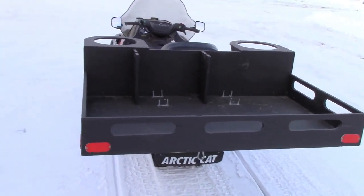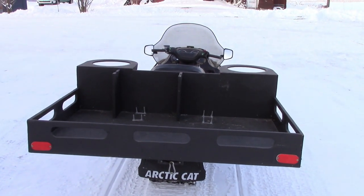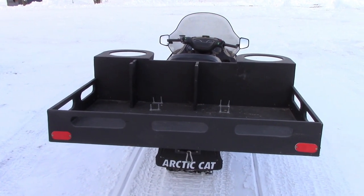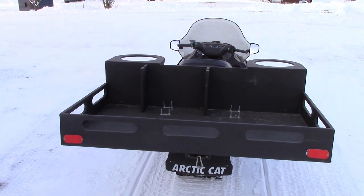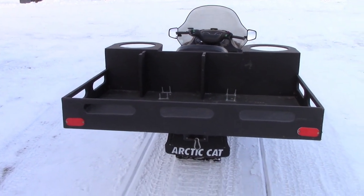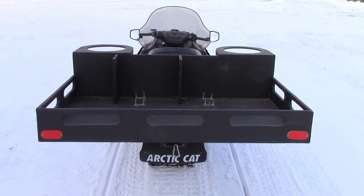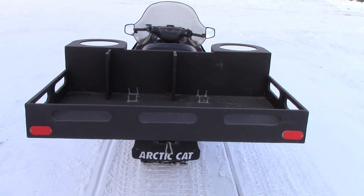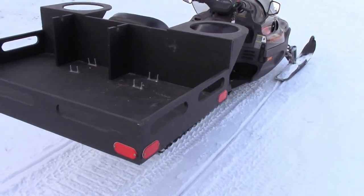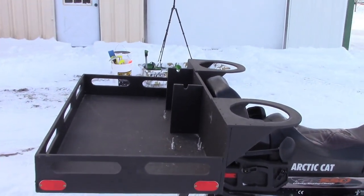So this sled right here — this rack, I guess you could call it — is just built out of ACX plywood. It was primed and then painted with Cabot Deck Restore, a heavy-duty paint that's got grippy stuff in it, a nice rough heavy-duty texture. I use it in my job trailer on the floor and it worked really well, so I painted it up black. I'll insert some photos to show you how it came about, but this all started out with a flat piece of plywood clamped to the back of the sled.